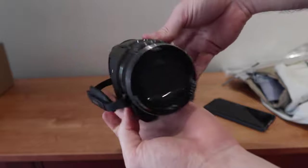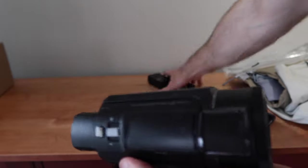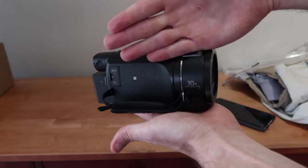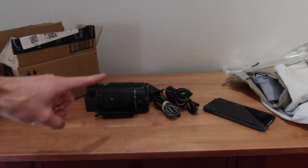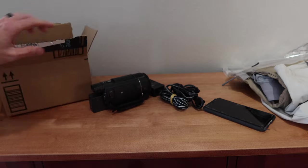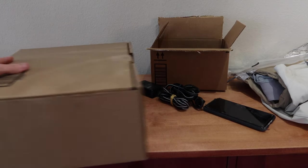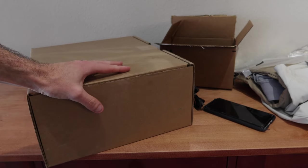So this is the item that we are shipping — this Sony 4K Handycam, as well as the cordage that comes with it. It's going from Texas to another Texas address. The shipping method is going to be USPS Priority Mail. I'm going to put the camera in a box, and then we are going to put that box in a box for maximum protection. This might be a little overkill for some people,